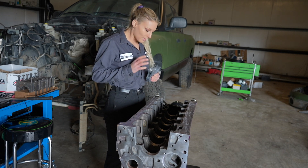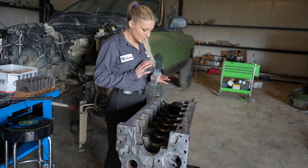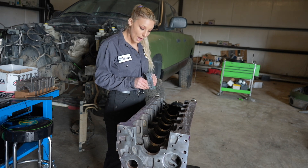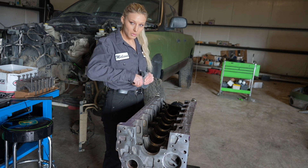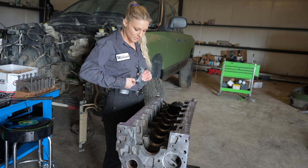It's very important to not touch the surface of these bearings. They have what's called babbit on them and it is very important to not get the oils of your skin on the surface of the bearings.